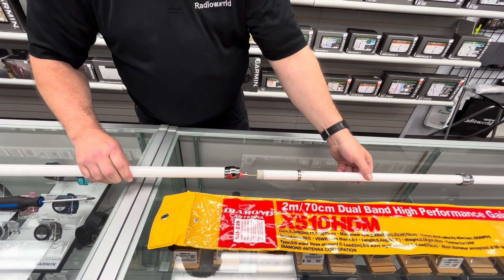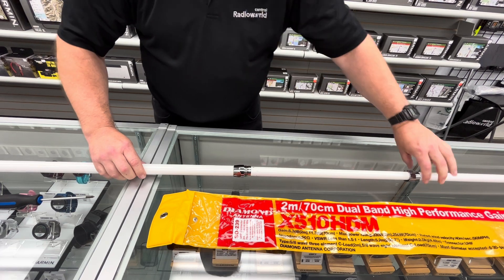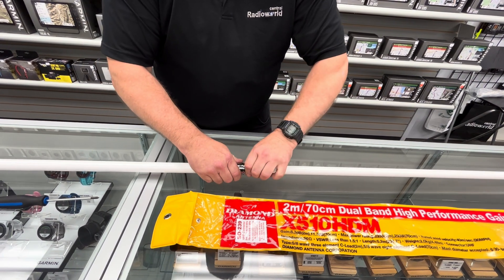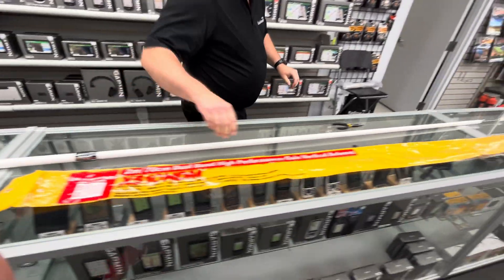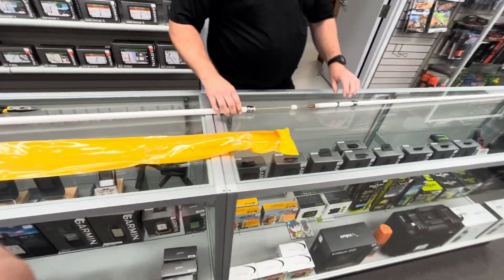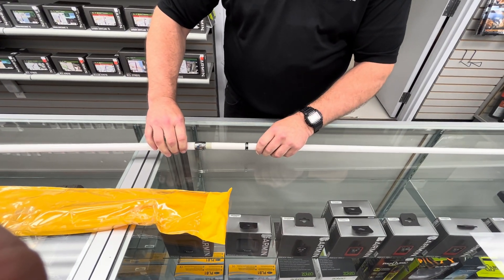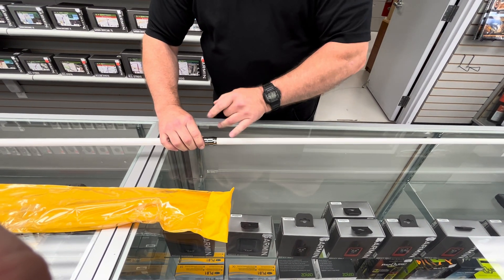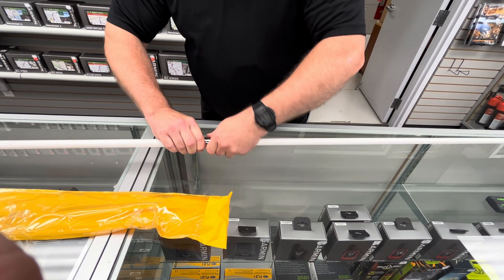Now we can assemble the base here — just push it right inside. Take the collar and screw that together nice and snug. Now we come here to the top section and push it into the middle section of the pole, and do the same as we did before and tighten it up so it's nice and snug.